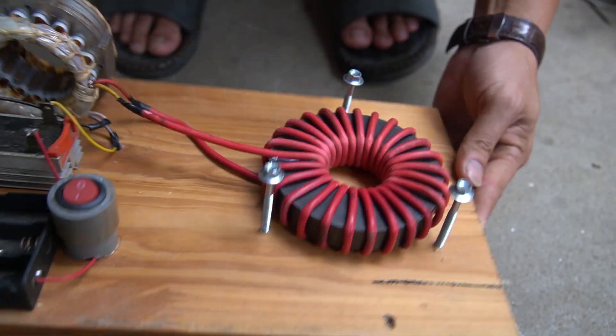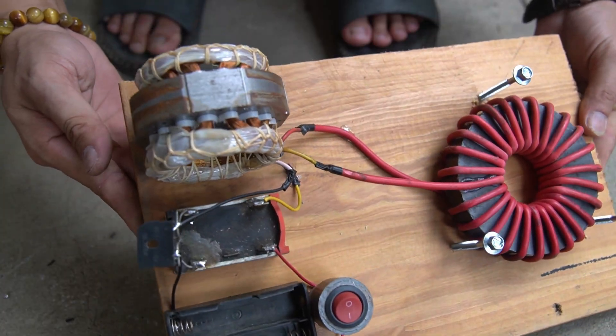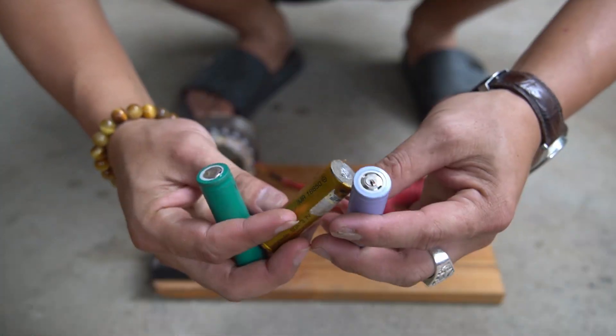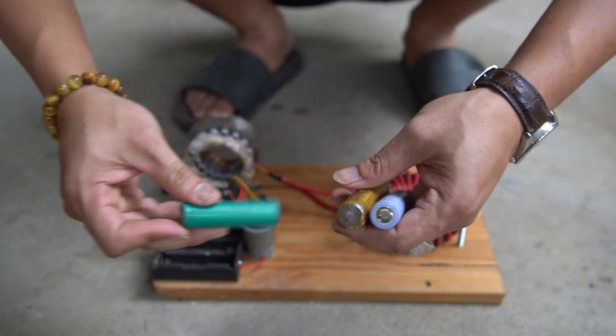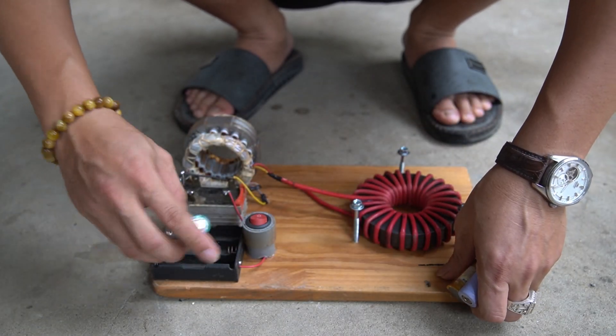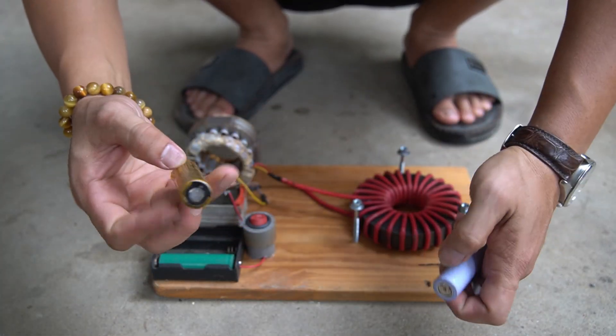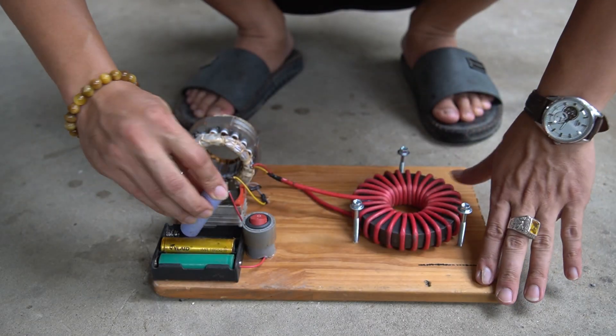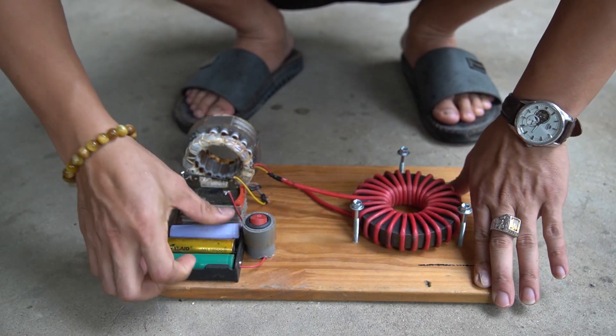So we have completed the extremely simple induction cooker. I installed three lithium batteries in the stove to use it.